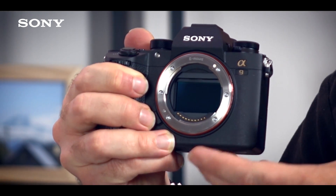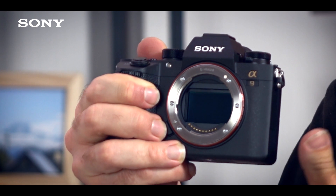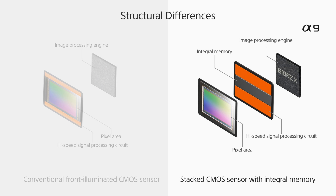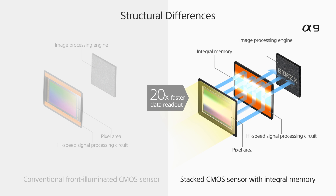The Alpha 9's revolutionary features were all made possible because of its Exmor RS sensor. This is the first time you've ever seen this type of sensor on a full-frame camera. An Exmor RS sensor is a stacked CMOS sensor — there's a separate layer on the sensor dedicated mainly for circuitry, enabling the circuitry to be much bigger and handle massive amounts of data coming from the pixels. That enables the 20 frames per second shooting.